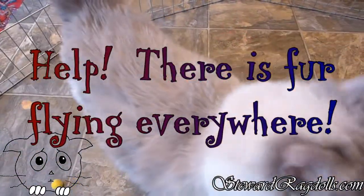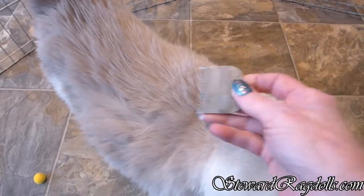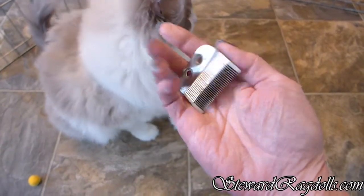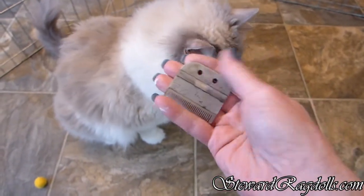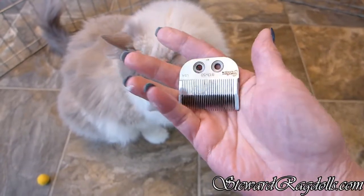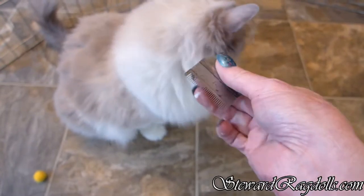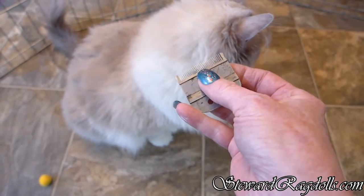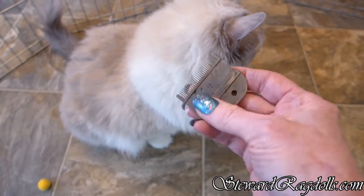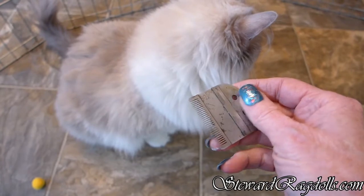It is spring and spring means shedding season, and this is the very best thing that I have found for de-shedding a cat. It's a blade off of a regular hair clipper and it's got long, probably about quarter inch long teeth on it, and you use it with the flat side toward you.